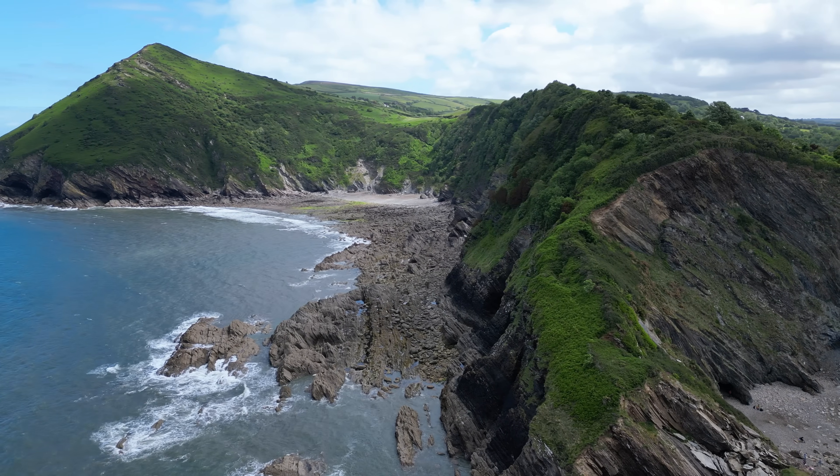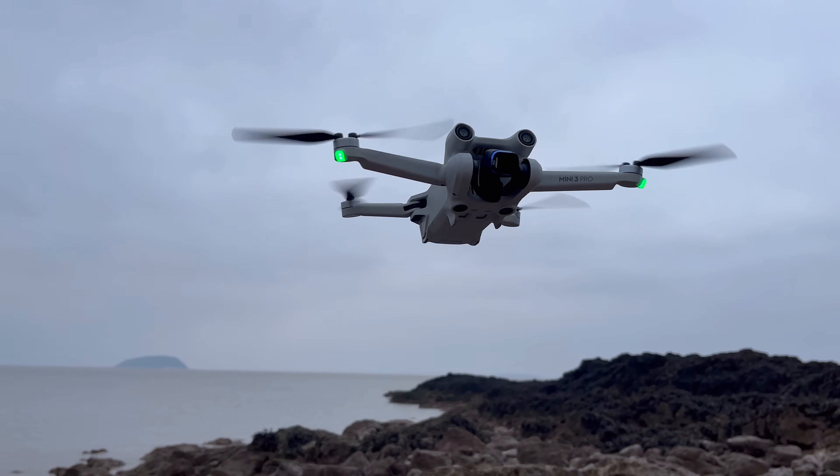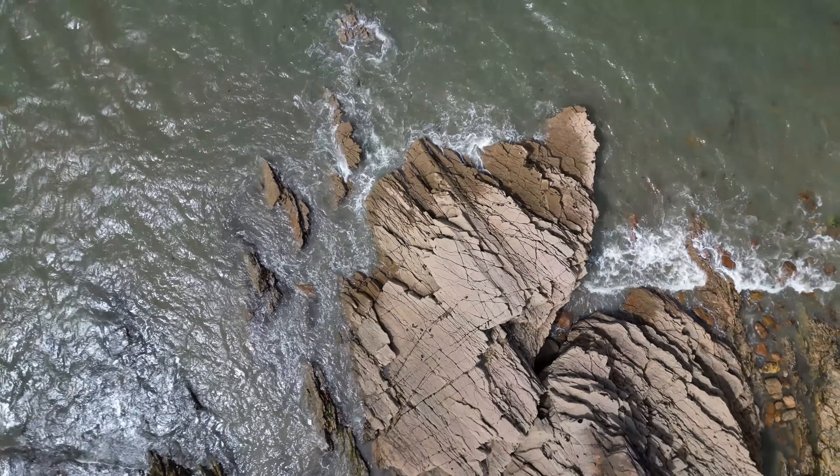The first thing to bear in mind is that these drones are not at all waterproof. There are a few places such as the cooling vents where water can easily get into the electronics and destroy the drone, so it's very important to be cautious above water.